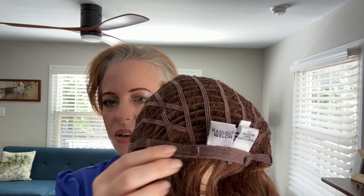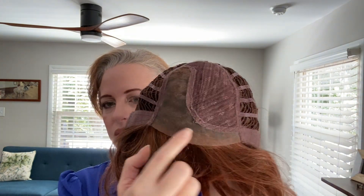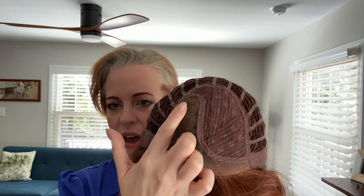All right, let's talk about the cap. So this is their memory cap, and you have the open wefted back with the Velcro adjusters here. Nice soft felt ear tabs on both sides. And of course you have a full lace front — it's the five by five lace front, it doesn't go all the way to the ear tabs. Then you have your left-side monofilament part, so you are going to have to be open to parting on the left, which is what I prefer. I always love a left monofilament part, but not everybody does — some people want to part in the middle or have options to change the part.